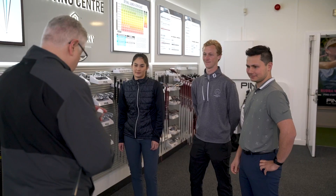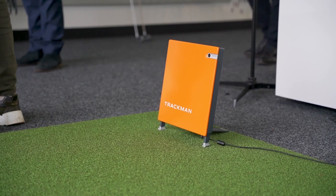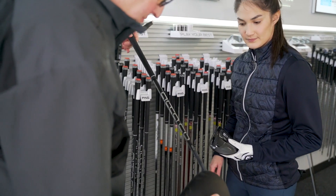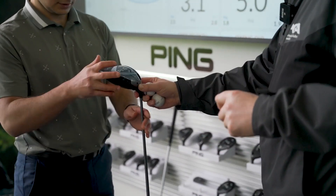We're really starting to get students to interpret data from different places, whether that's TrackMan or GC Quad or strokes gained information, and allow them to understand how that can be manipulated to improve performance.